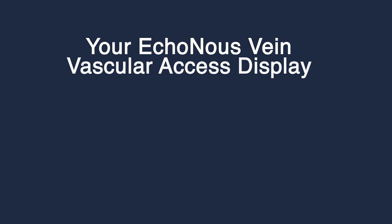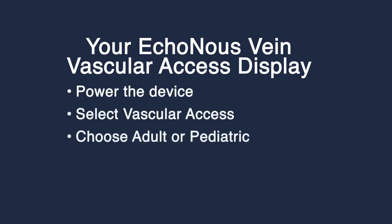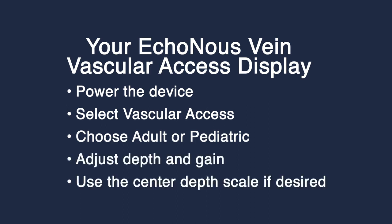To recap: power on the device, select Vascular Access, and choose Adult or Pediatric. Adjust the depth and gain as needed, and use the center depth scale if desired. Happy scanning!